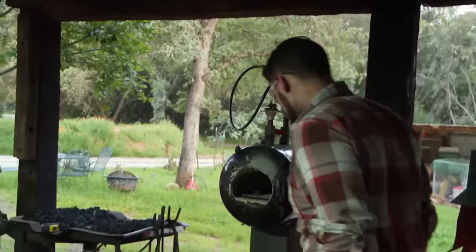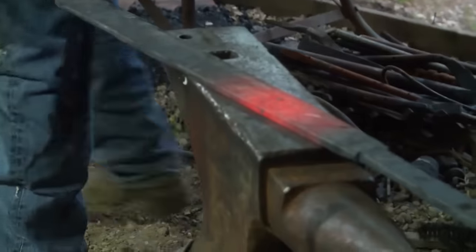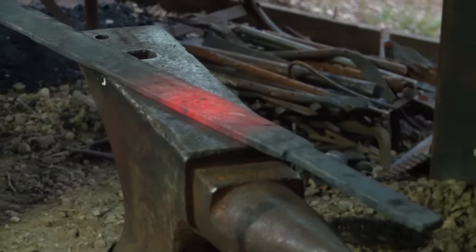Looks pretty good. My goal today was to have a profiled sword. That happened, and now I'm a little further ahead than I anticipated. I'm beat.